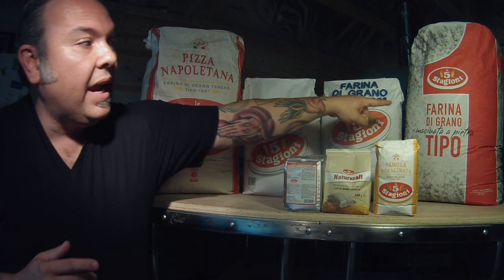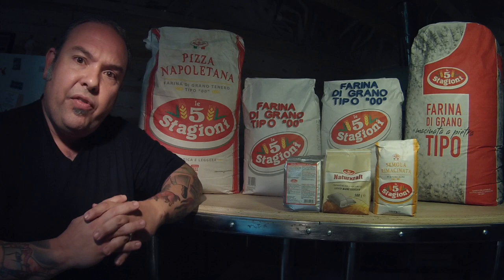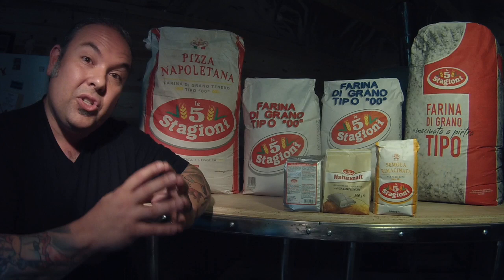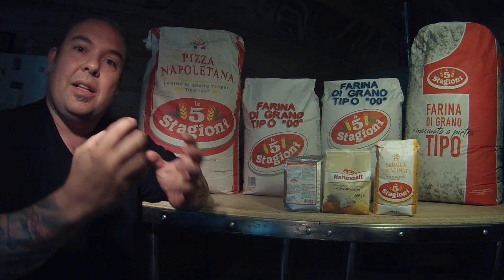Compare that to the Cinque Stagioni Tipo Uno — a flour that's macinata in pietra, meaning stone ground. In Italy, if you visit the Agugiaro & Figna mill, all of these flours are considered 00. The 00 designation refers to the grind. When grain goes into the mill, it gets sucked in through a series of vacuums, cleaned, and has humidity or steam added to separate it into its key parts.